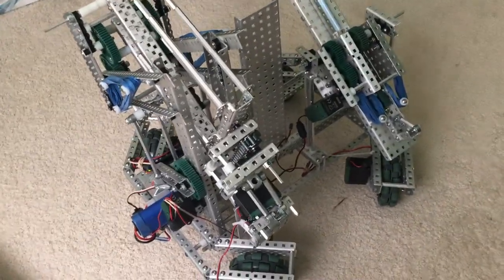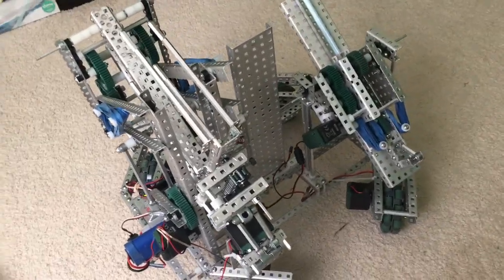Hello, this is Marvin from Team 675C and this is our robot as of right now.